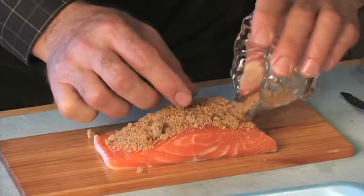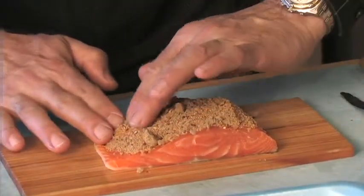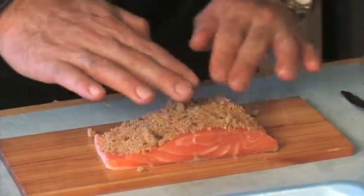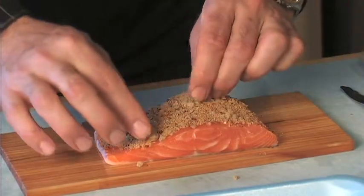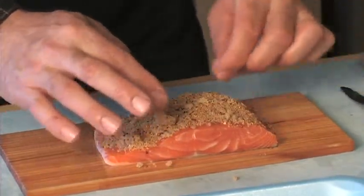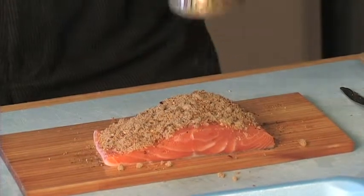Really rub that into the top of the fish and try to get as much as you can on it — if it gets on the sides it's no big deal. Spread it evenly all over the fish, then press and pat it in. Just going to put a little bit of pepper on there.